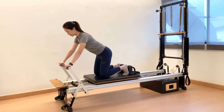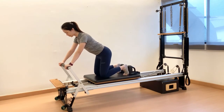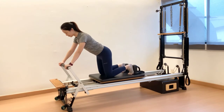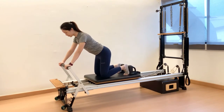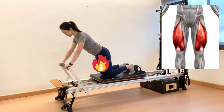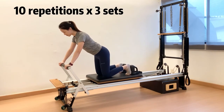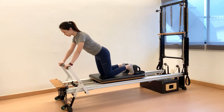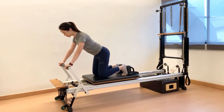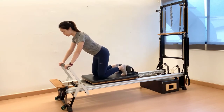Inhale, maintain neutral spine and pelvic alignment. Press the carriage out as far as you can. Exhale, fold the hips in by engaging the hip flexors. Make sure the shoulders are not moving towards the wrists and maintain the pelvis in neutral. You should feel the burn on the quadricep muscles in this exercise. Recommended: 10 repetitions and 3 sets. If you want to challenge your abdominals and stability, you can lower the spring tension. In this modification, you will be working on the endurance of your abdominal muscles.